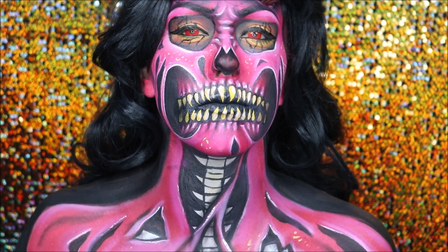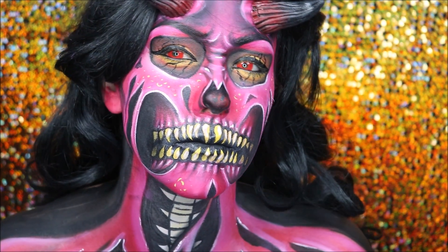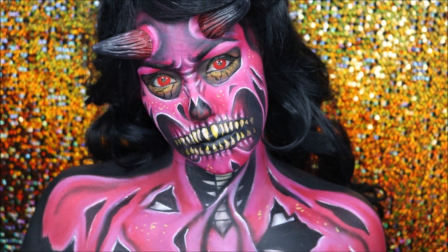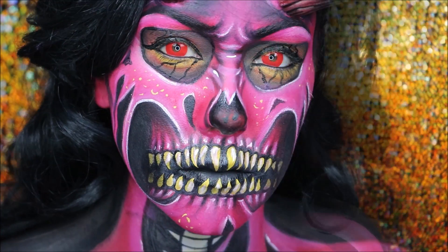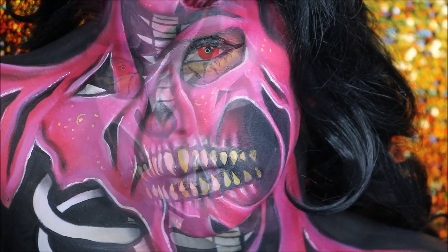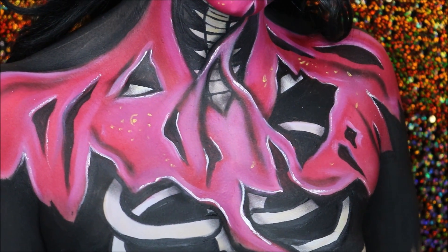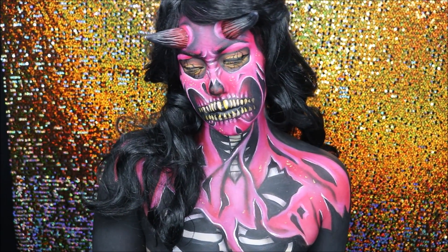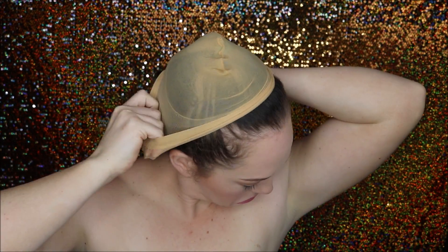Hey guys, welcome back to my channel. I love this demon look — it took me a while but I was happy with the final result. If you want to see how I created this look, please keep on watching and subscribe if you haven't already.